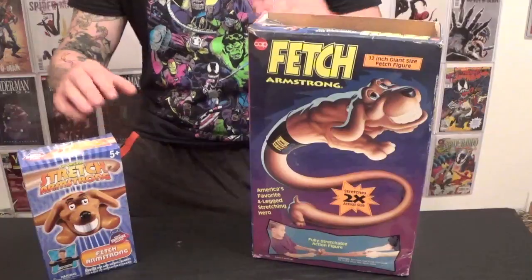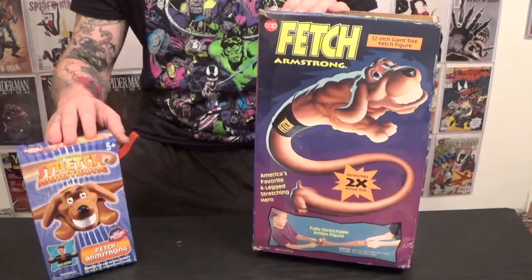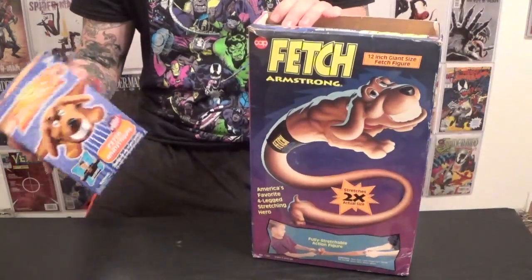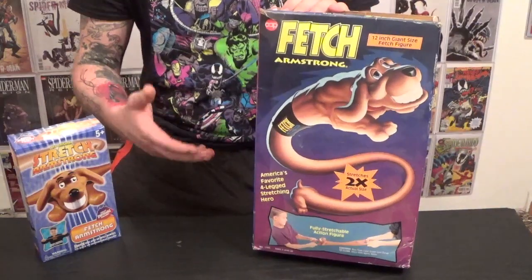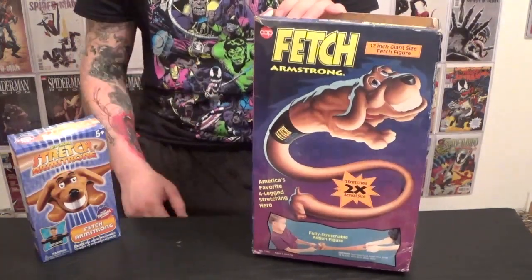The next figures we'll look at is Fetch Armstrong, Stretch Armstrong's faithful canine companion — it's a stretchy wiener dog. Unfortunately, the new version of Fetch Armstrong doesn't come in full size, just the mini. Both Fetch Armstrong boxes are pretty unique. The newer one is kind of standard and a little bit vanilla, while the 1994 version has an image of Fetch that kind of told kids: you want this figure for Christmas.